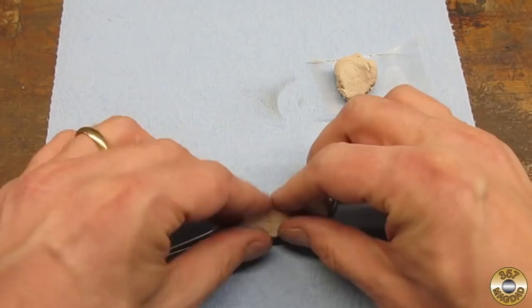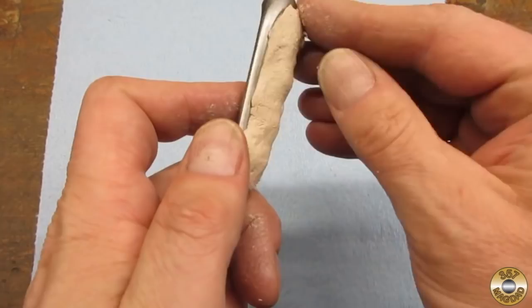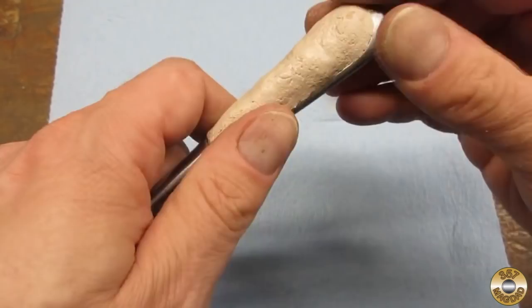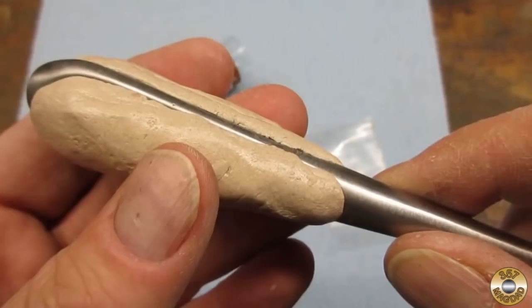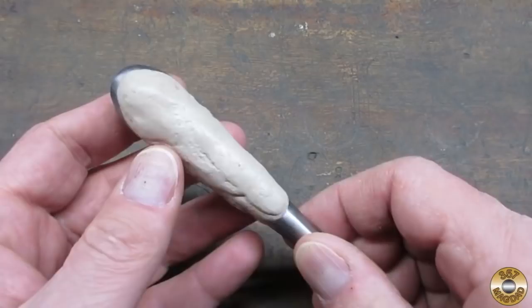Now Chuck thought this was a crazy idea. I told him that he might be right — I might be crazy — but sometimes you just gotta go for it and try something new. I ended up using most of the stick of Quick Wood; I probably put on way too much, but I didn't want to have to add more later. I let it sit for a couple of days just to make sure it was cured all the way through.